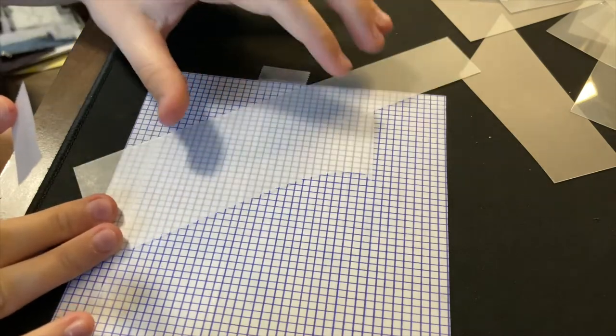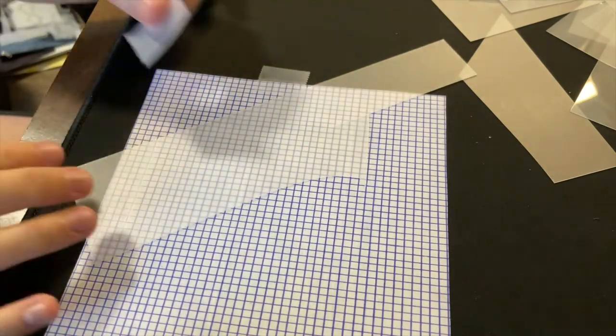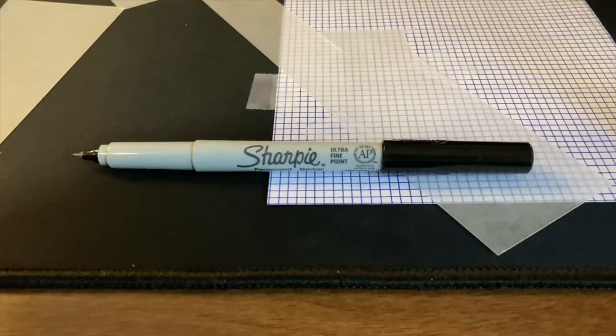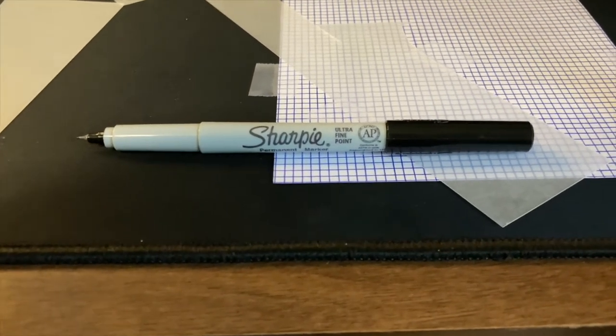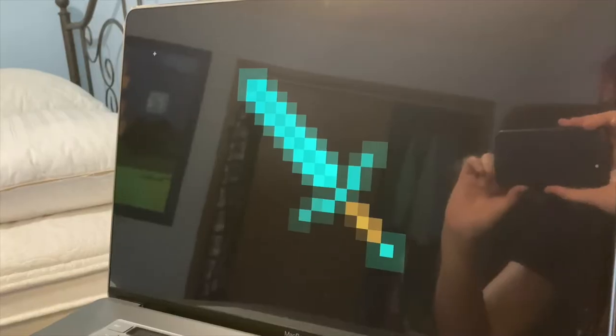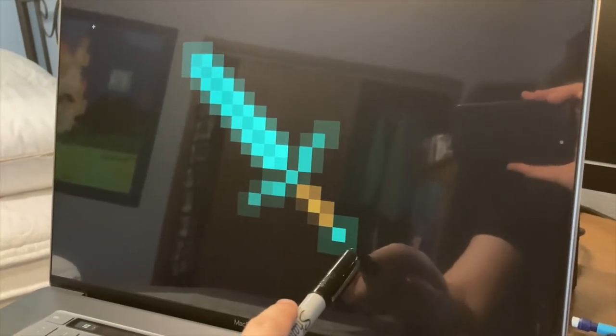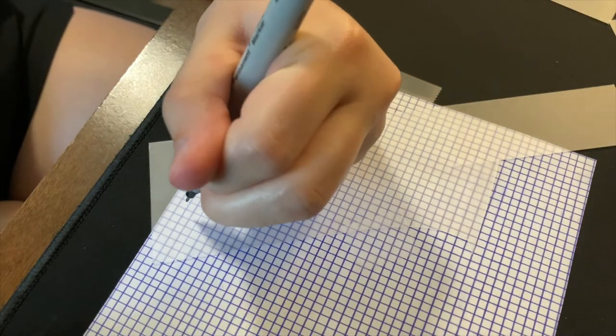So now I'm just going to lay down the plastic on top of the grid, and tape it down so that when I'm drawing it doesn't move around a lot. I usually use a fine-tip black Sharpie to draw the outline. And now I'm just going to be matching everything up — I'm going to start on this corner, and I see it starts at the bottom and goes up three and over two, so I'm going to be transferring the same thing over.